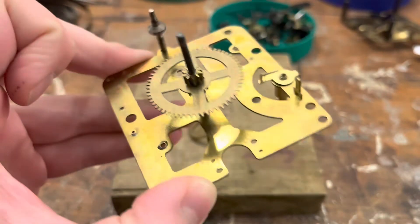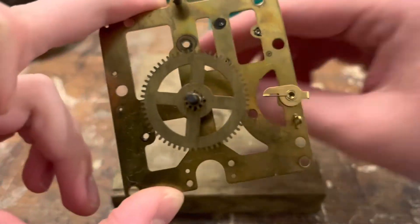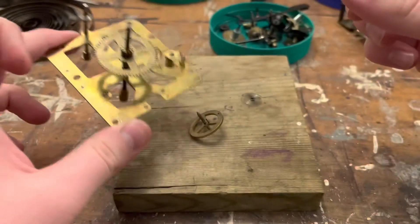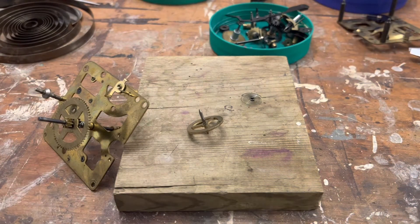Back in 2019, it was apparent that after starting to work on these movements, they are dirty when coming across these things, and I needed to develop a cleaning system ASAP if I was going to work on these clocks.